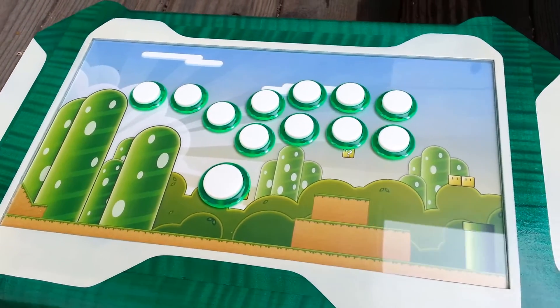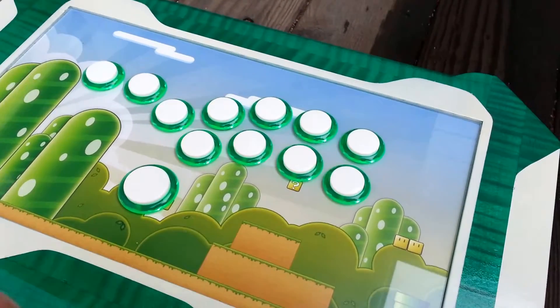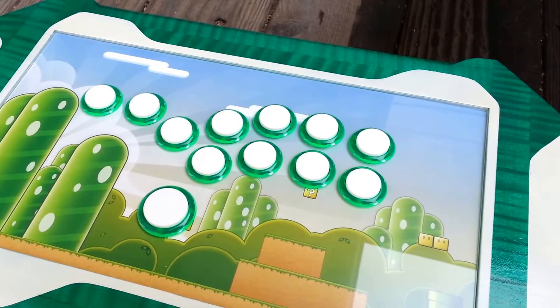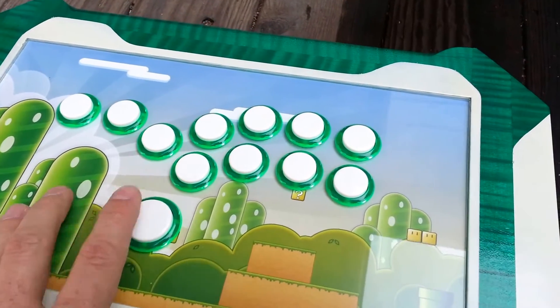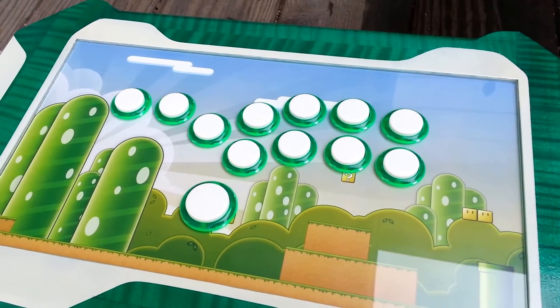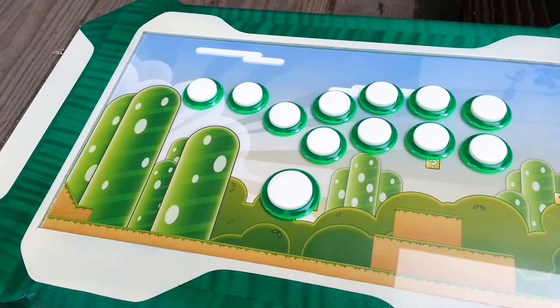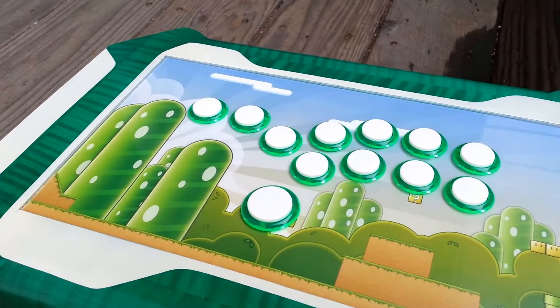The client provided the graphic and went with a hitbox button layout. We got primarily 24mm buttons on top with the jump button being 30mm. Translucent green rims, solid white plungers — Sanwa OBSFs.